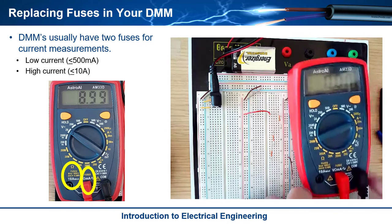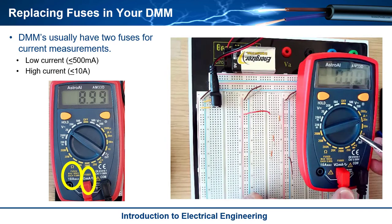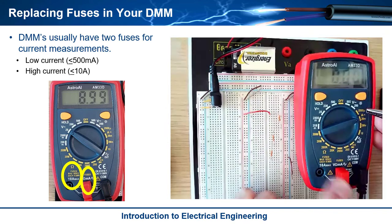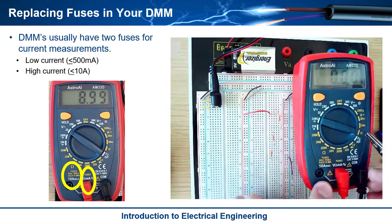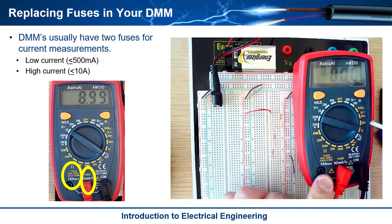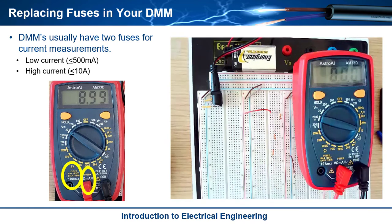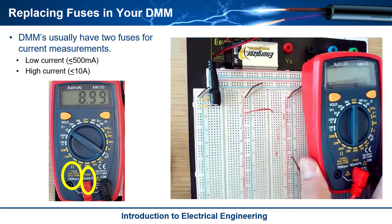If you look at this multimeter, you'll notice there are two terminals labeled 'fused' down here. Most multimeters have one position for lower current ratings and one for higher current ratings. This position measures up to 2000 microamps, 20 milli, and 200 milli. If you want to go to 10 amps, you move the probe to another terminal. This particular multimeter actually has two fuses — one is a 500 milliamp rated fuse, and the other is a 10 amp. Let's look at how you replace these.